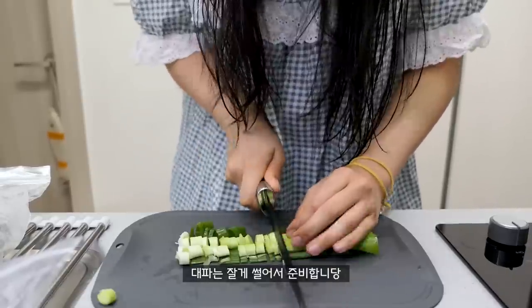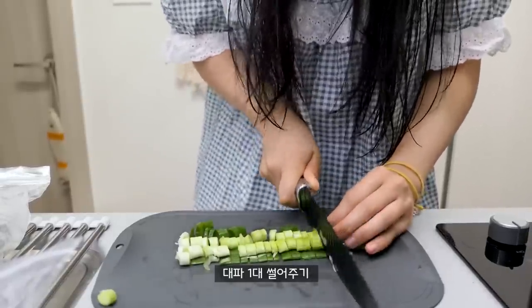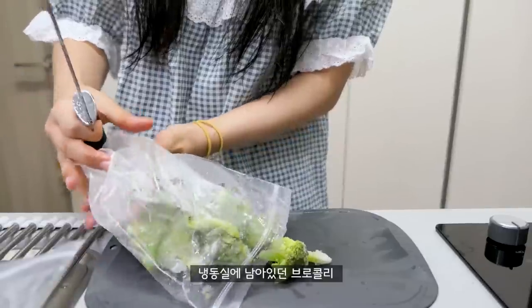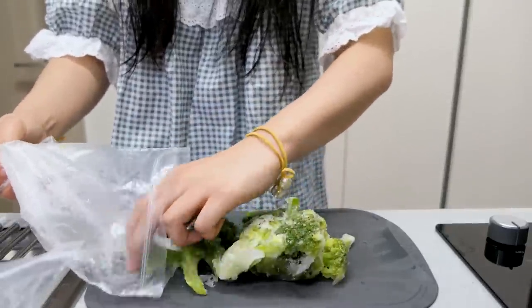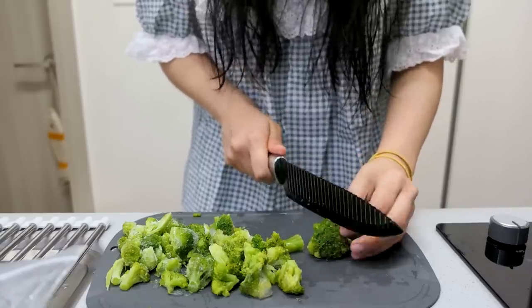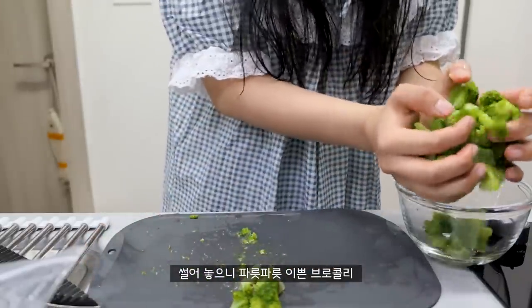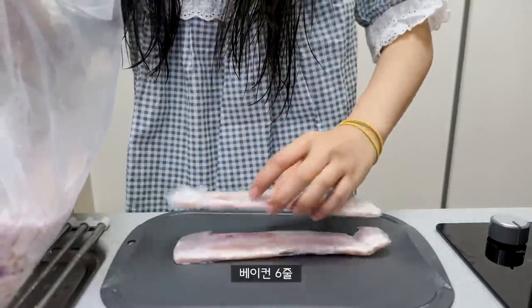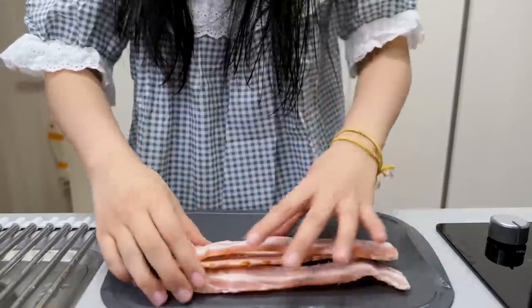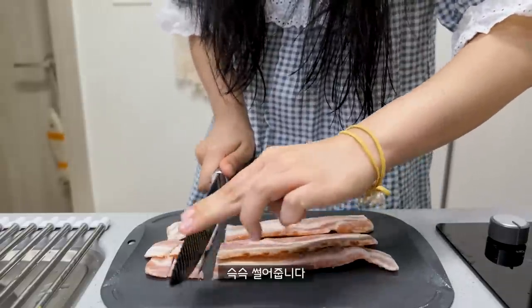We're going to be getting a bit of an egg. I love that you guys are going to be making a lot of eggs. This is the classic egg — it's a great egg. It's a very good egg.